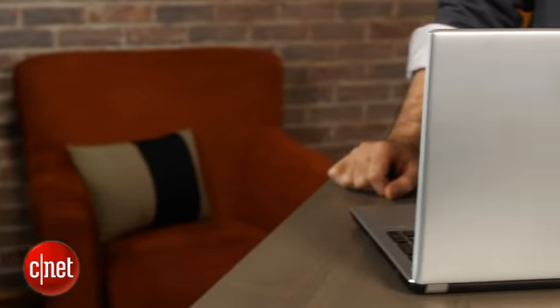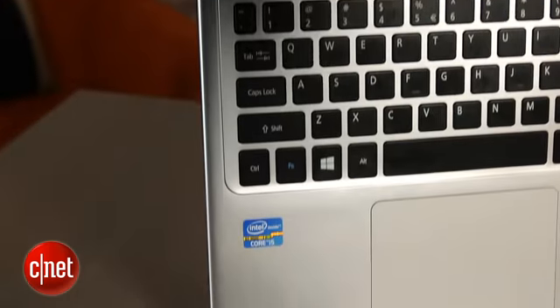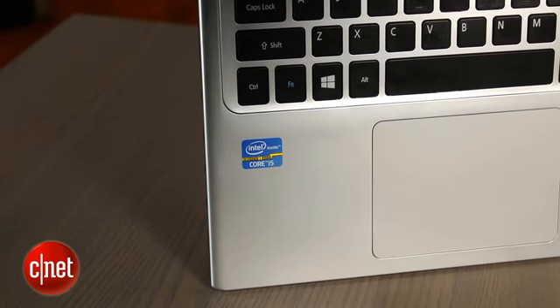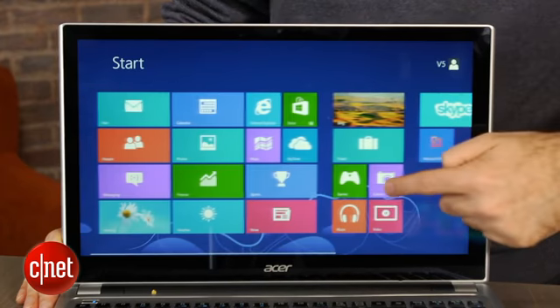You get up close, you see it's a little bit more of a budget laptop, very plasticky, but what they managed to do is work in a Core i5 CPU, Windows 8, and more importantly, a touchscreen — all for a very reasonable price.